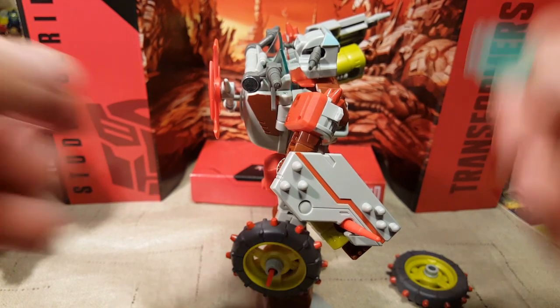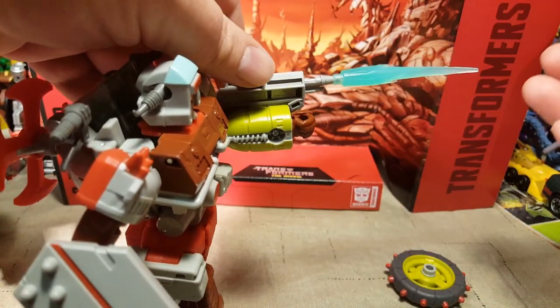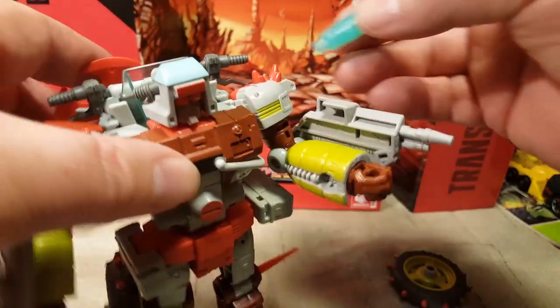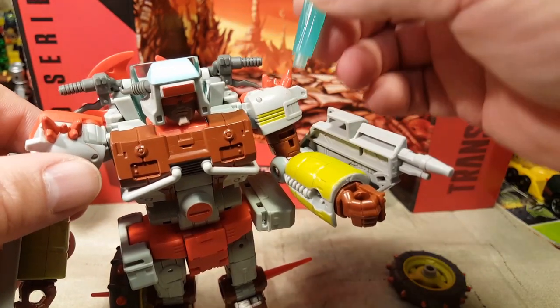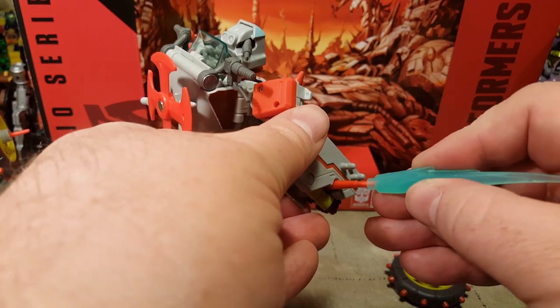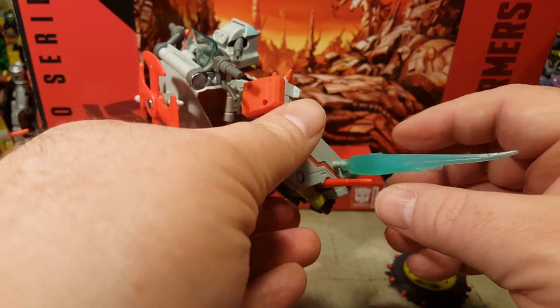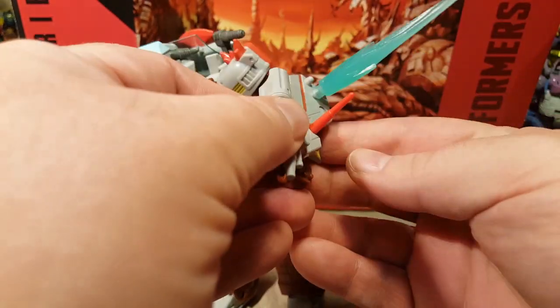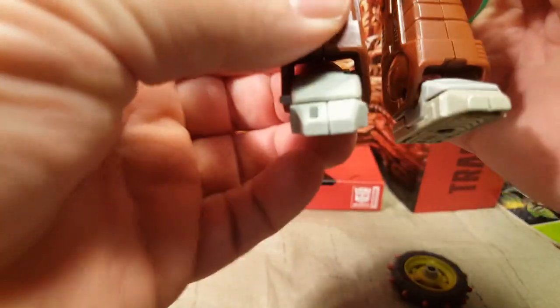I got one of my trusty blue blast effects out. It will go firmly on the end of his gun. I suppose he could take damage on these spikes, but it doesn't hold it very firmly. Those spikes hold it a little better. So he can take damage on his shielding, which is actually pretty cool. But he doesn't really have any other blast effect points, unfortunately.